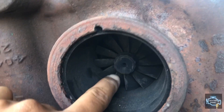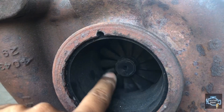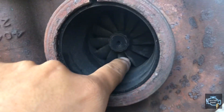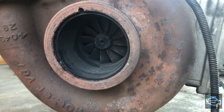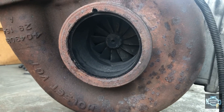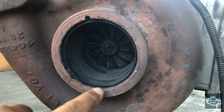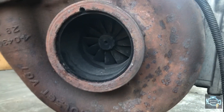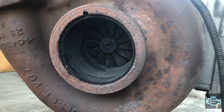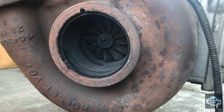This is the exhaust side of the turbo — you can see it's black from soot around there. When you check the turbo, that area always has to be really smooth. In my experience I've seen turbos where that back part comes completely off, and that's one way to know the turbo is gone.